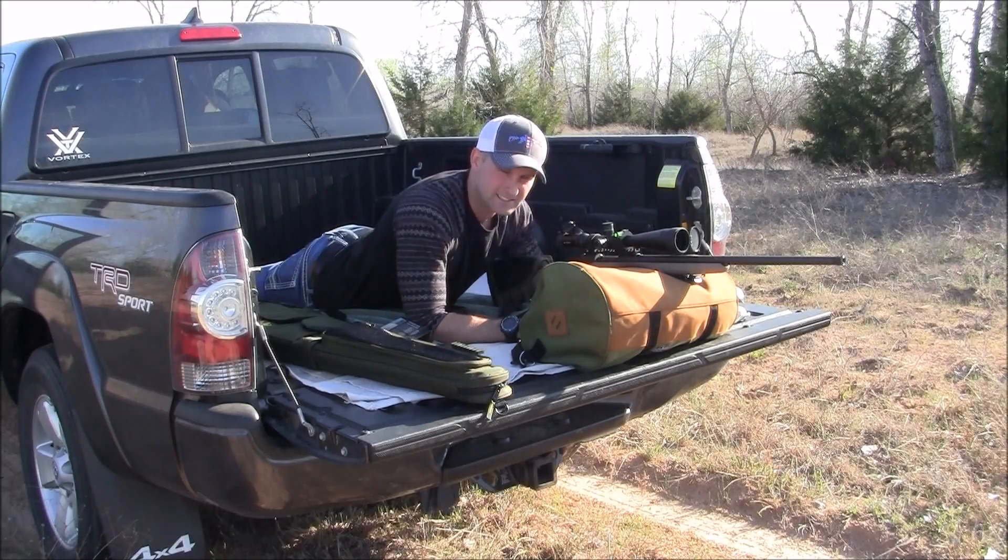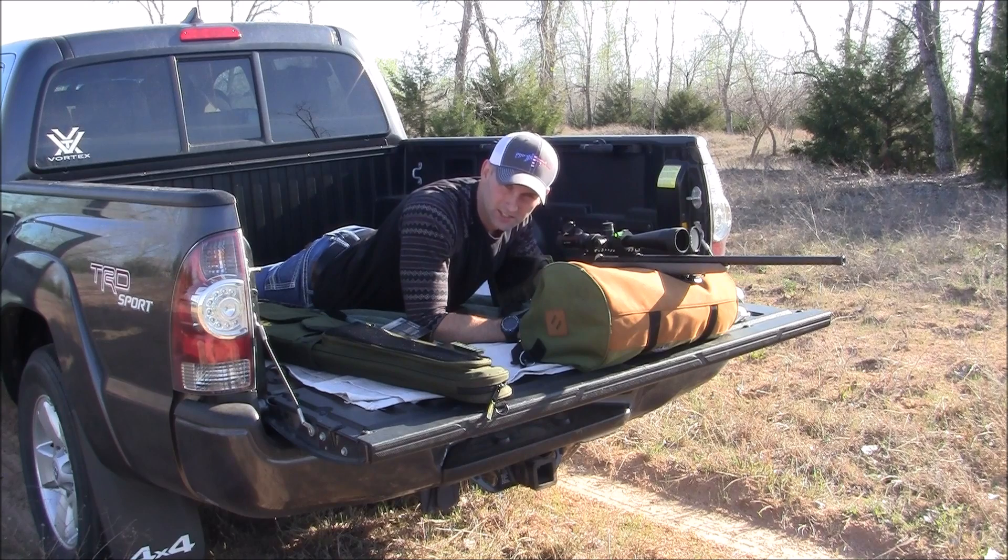Alright guys, this shot is going to be at a hundred yards just to confirm my BZO — two rounds with the Fusion first and two rounds with the Hornady.